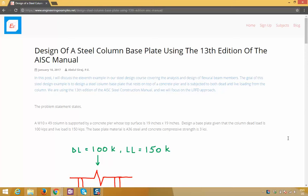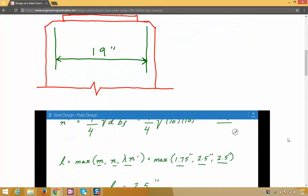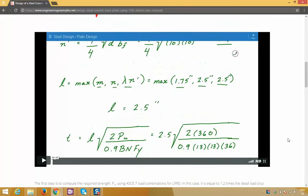Hey everyone, here's a detailed blog post I wrote showing how to design a steel column base plate using the AISC steel construction manual. It also comes with a step-by-step video example. The link to the blog post is in the description section below.